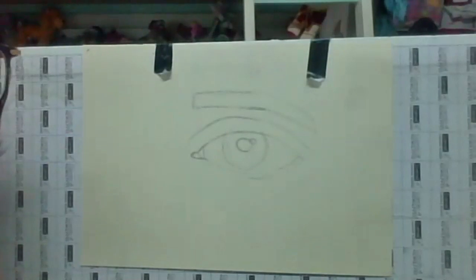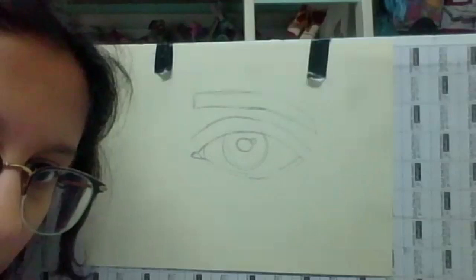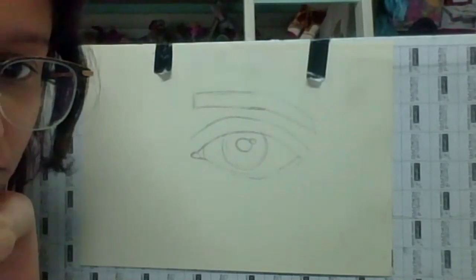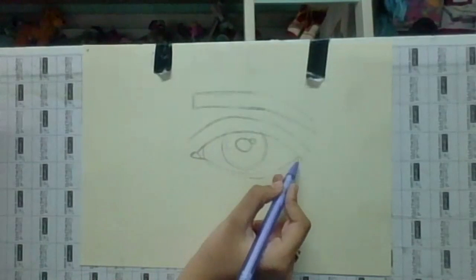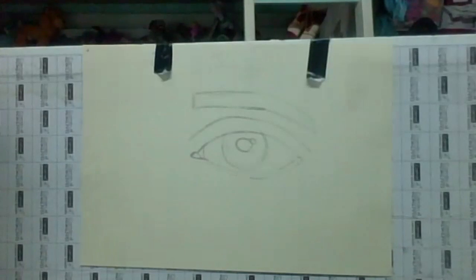You can make the eyebrows higher. This part of your eye can go just a little lower and this part just a little higher.